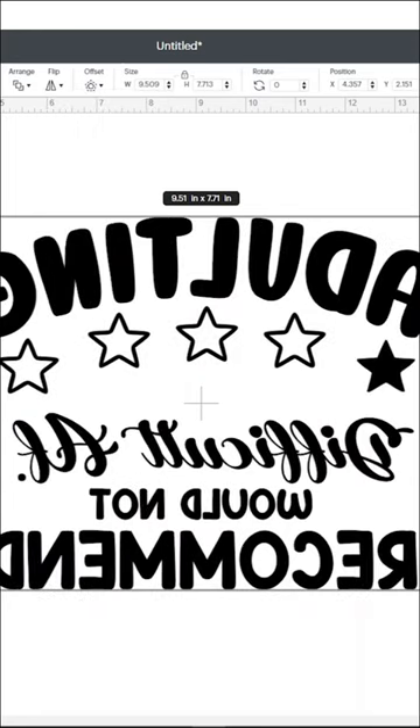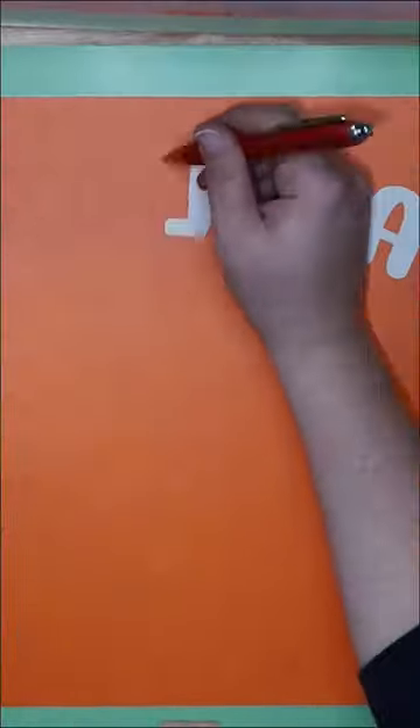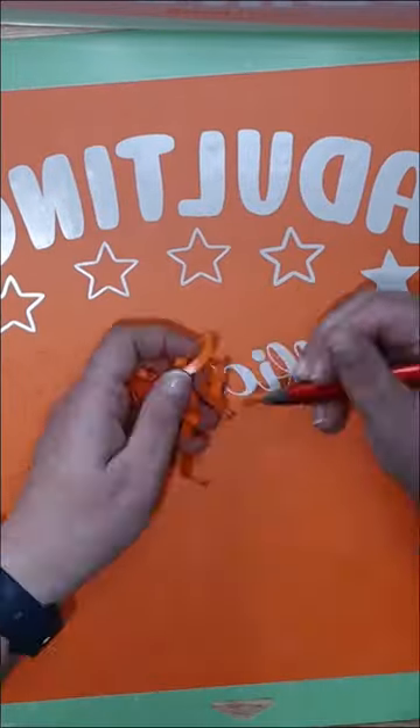What you want to do is make sure to mirror your design. And then when you weed it, you're going to weed out all the letters, which is where you're going to want the paint to go through.